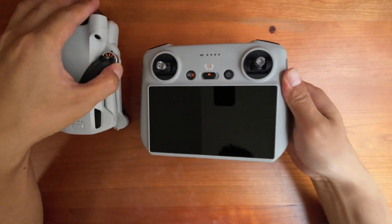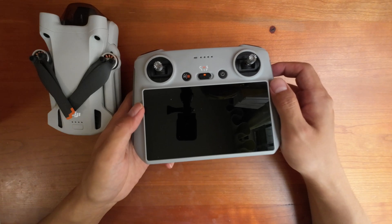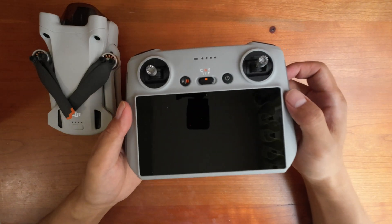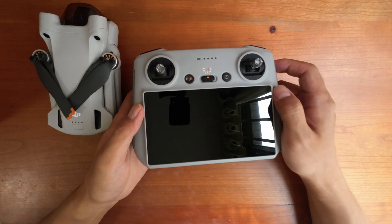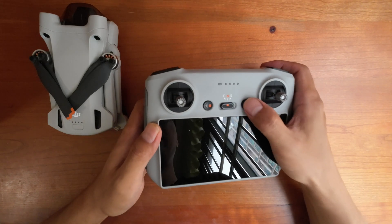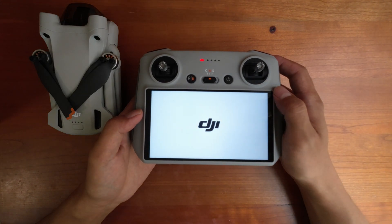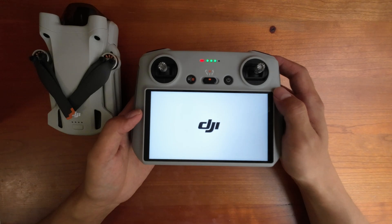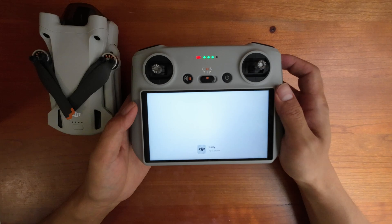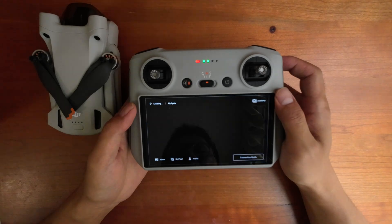Welcome to my channel. In today's video I'm going to show you how to quickly connect your DJI RC remote controller to your Wi-Fi or phone hotspot. First, we need to turn on your remote controller. After you turn it on, wait until it's powered on and you will get to the welcome screen.